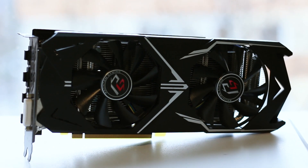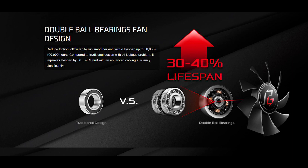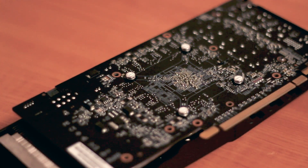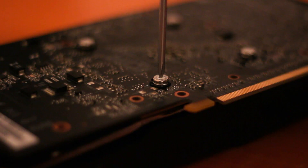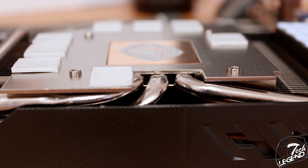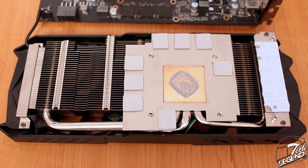The cooling system is simple, having just two 85mm fans that use a double ball bearing design. These are rated at more than 100,000 hours of usage and provide plenty of airflow to the heatsink underneath. There is no backplate to cover the backside of the card to help prevent sagging. The heatsink makes contact with the graphics chip surface through a layer of thermal compound, while both the memory chips and the power delivery system make contact through thermal pads.